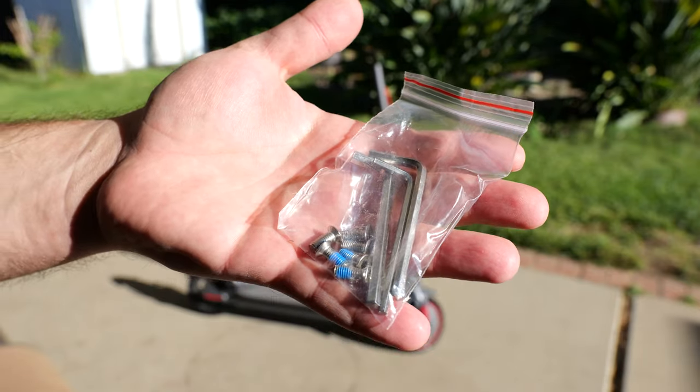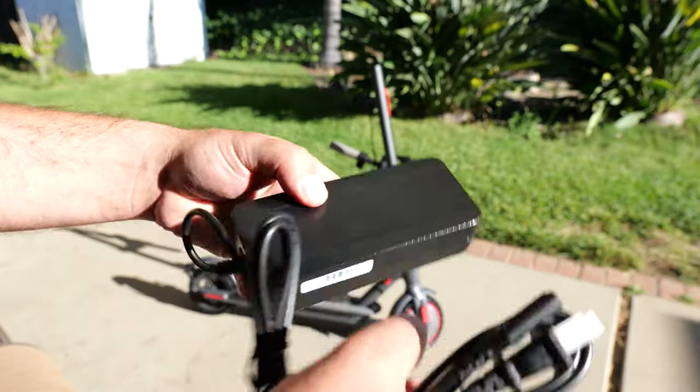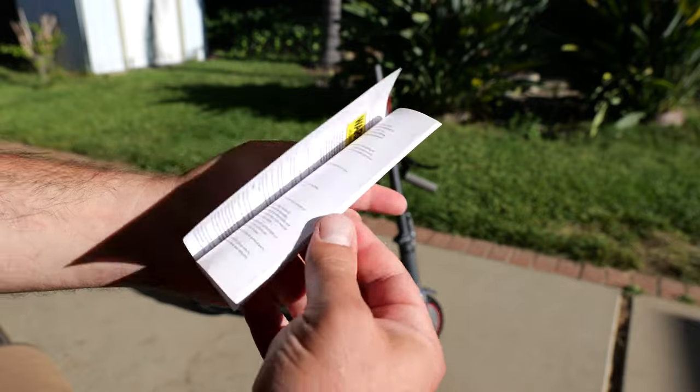So it comes with Allen wrenches and some screws for the handlebar. The power adapter is 100 to 240 volts — that's the plug right there and the power connecting part right here. And we have a basic instruction manual.